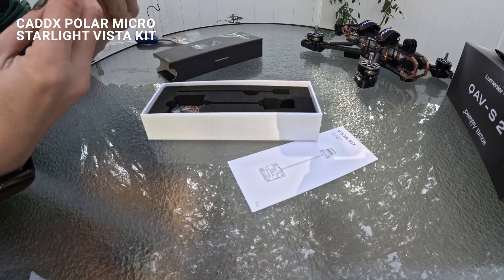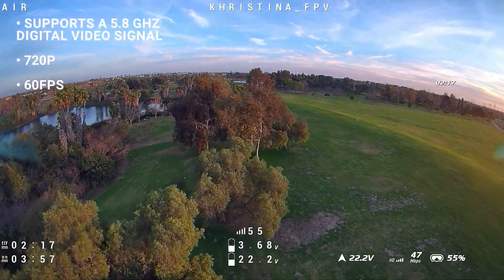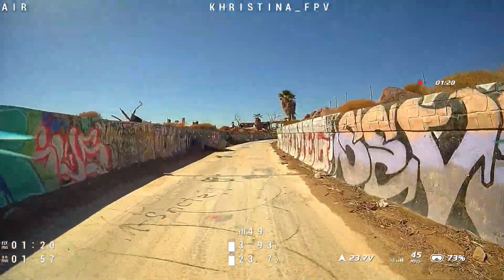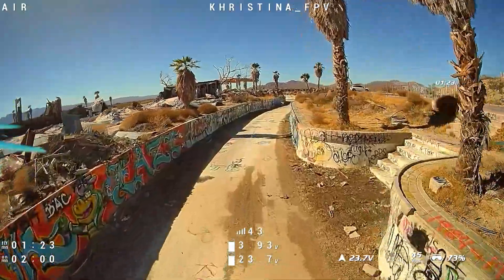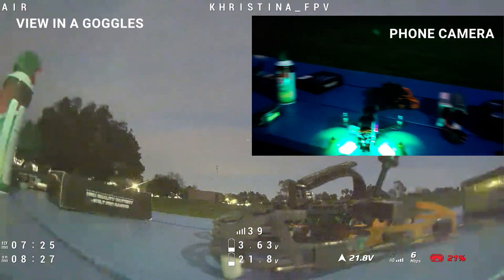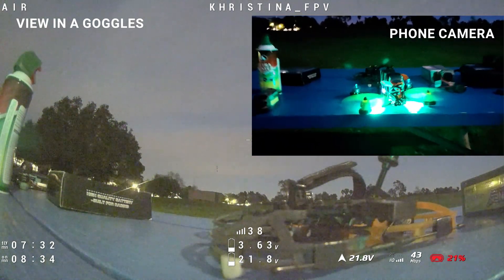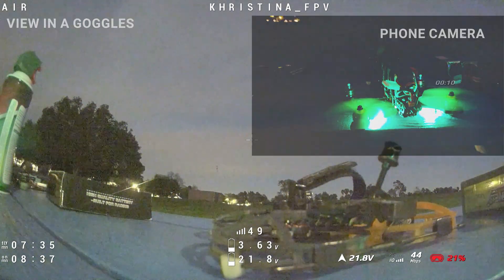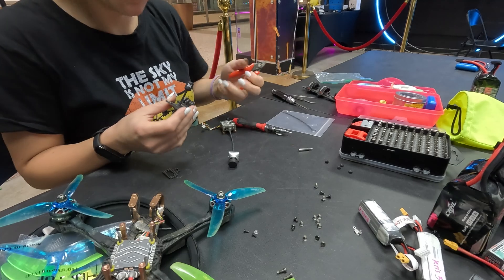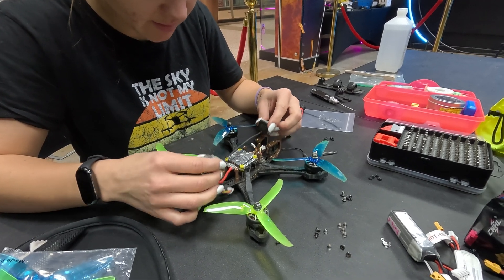For the video transmission module, I chose the Caddx Polar with support for 5.8GHz digital video signal and 720 resolution at 60 frames per second image transmission. It offers a transmission range of up to 4 kilometers and a minimum end-to-end latency of 32 milliseconds. I needed the ability to see at night. This kit comes with a 12cm cable, which isn't long enough for this setup — you will need to order a longer cable, and a 15cm cable could be the perfect choice. Link in the description below.